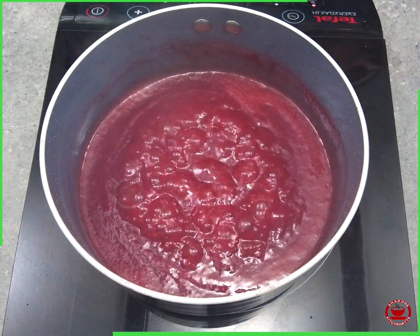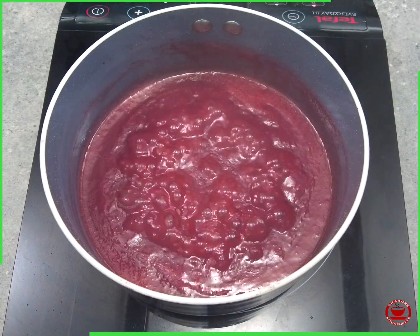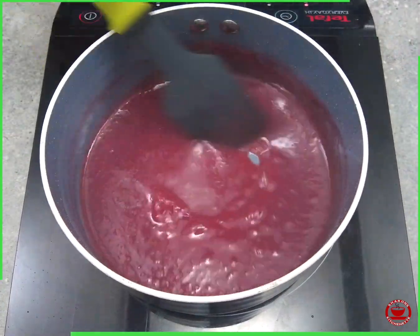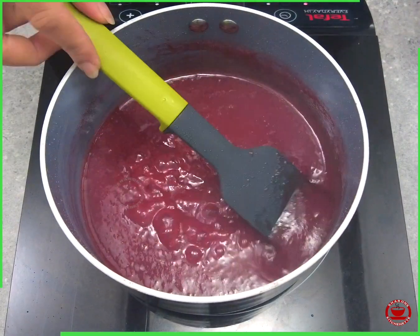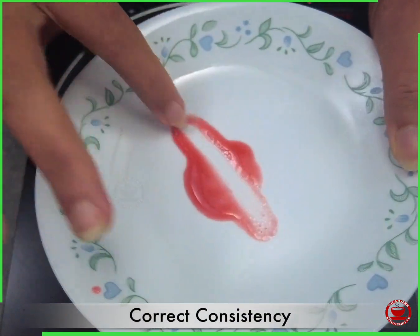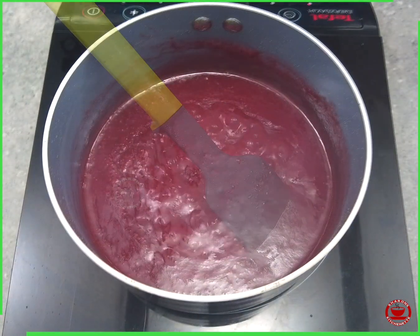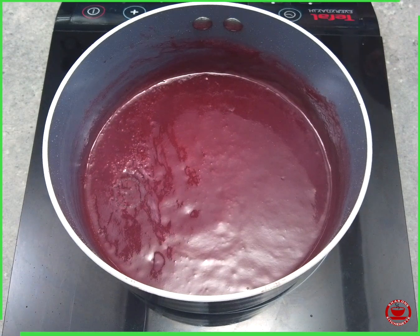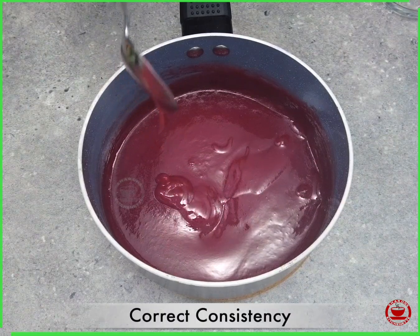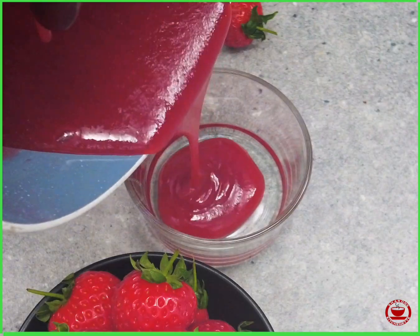When the sauce is ready, you can mix it well. You can also cook the sauce further if needed. We are going to stir the hot sauce. Now let's add some sauce into an airtight container and store it in the fridge.